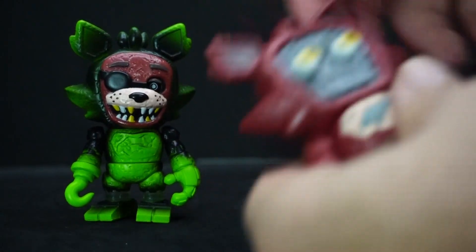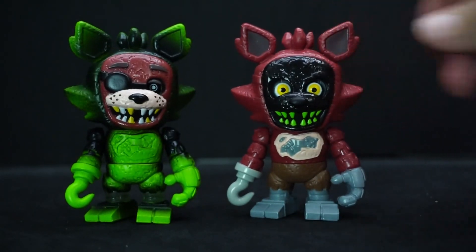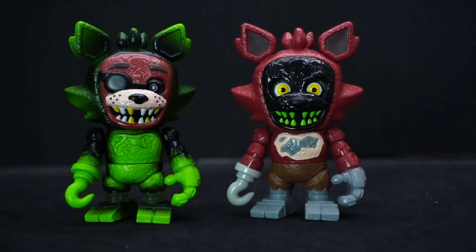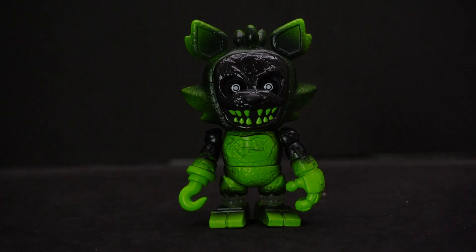What would it look like if I switch them up? Look at that — it's barely even a difference! I like it. Alright, well that's just been my review of Funko Snaps Five Nights at Freddy's Phantom Foxy. If you have any comments or questions, feel free to leave them down below, and as always, have yourself a good one — I'll see you later!